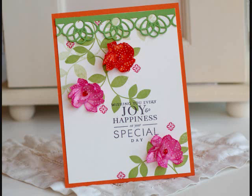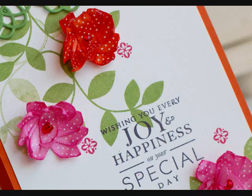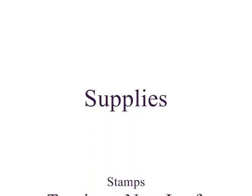They were really fun to make and super easy, so I hope you can give it a try. Thanks for watching. This has been Betsy Veldman for Paper Tray Ink and I hope you're having a great time at our stamp affair. We'll see you next time.